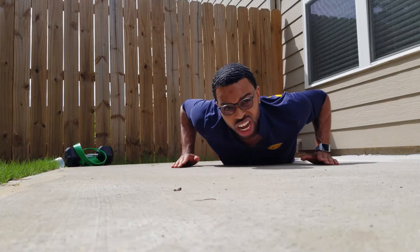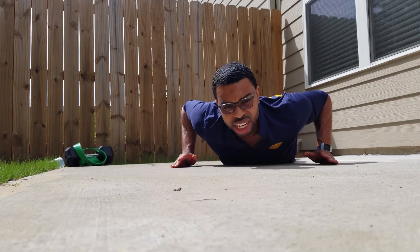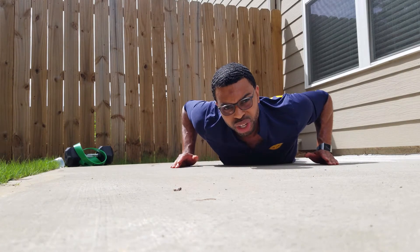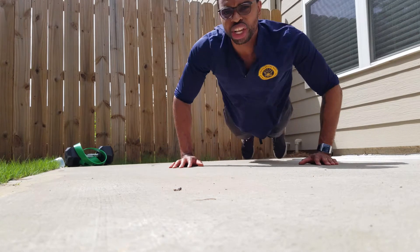You guys can do 20, 30, or 40 — whatever's best for you. If you're just starting out or depending on your level, just do it to your liking and you'll get the hang of it eventually.